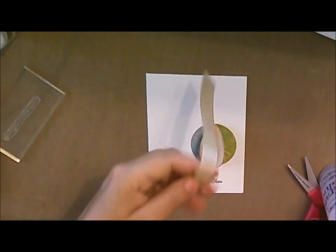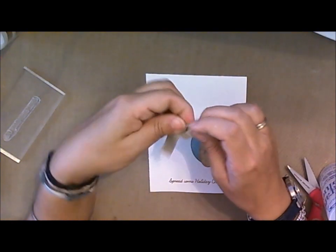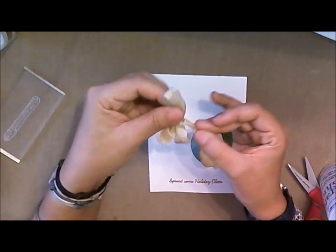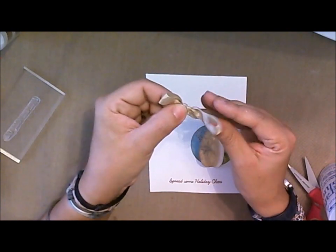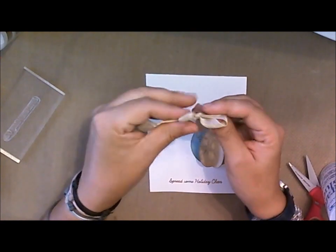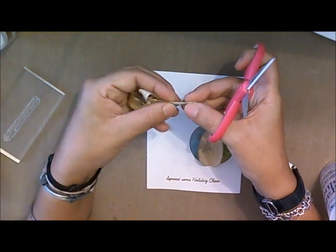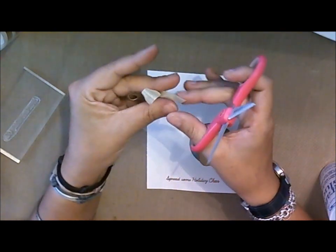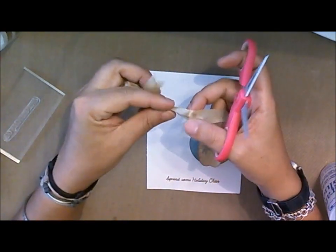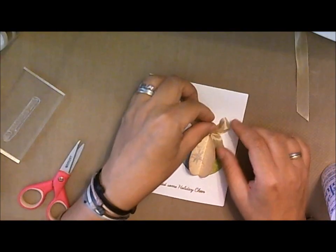We're almost done. Next I'm going to take a piece of seam binding — in this case some champagne colored seam binding — and make a really quick bow. Just two bunny ears, cross them over, and the right flap goes through the little hole. I want to tighten my little loops so they don't overpower my ornament. Then I'm going to take the two edges of the ribbon, fold them in half, and cut at a diagonal — and we'll do the exact same thing on the other side. So now we have a nice finished bow ready to go above the ornament.